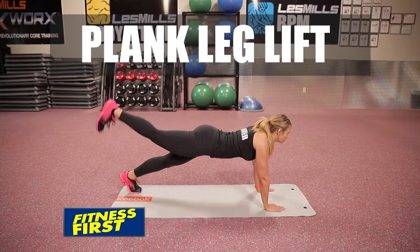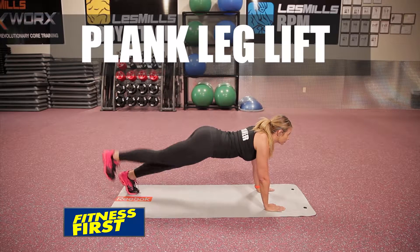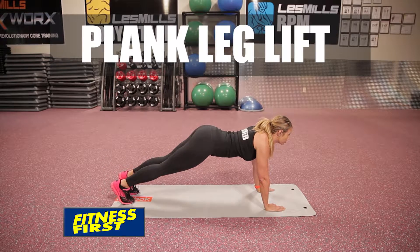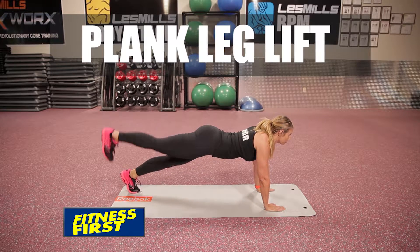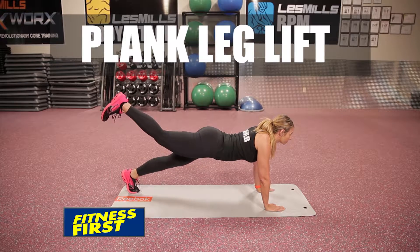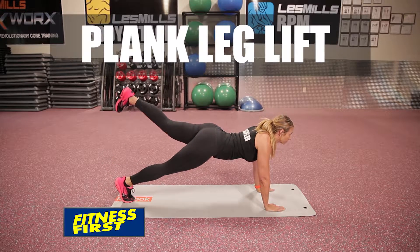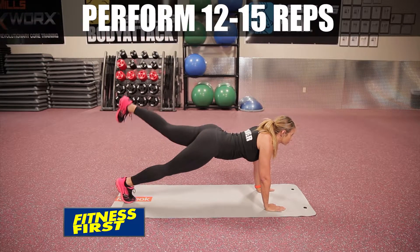Plank leg lift. Start in a push-up plank position with hands positioned underneath shoulders. Extend one leg from the hip while keeping abs braced. Slowly pause at the top of the contraction, squeezing that glute muscle. Remember to keep spine straight without arching lower back. Alternate leg lifts and perform 12-15 reps on each side.